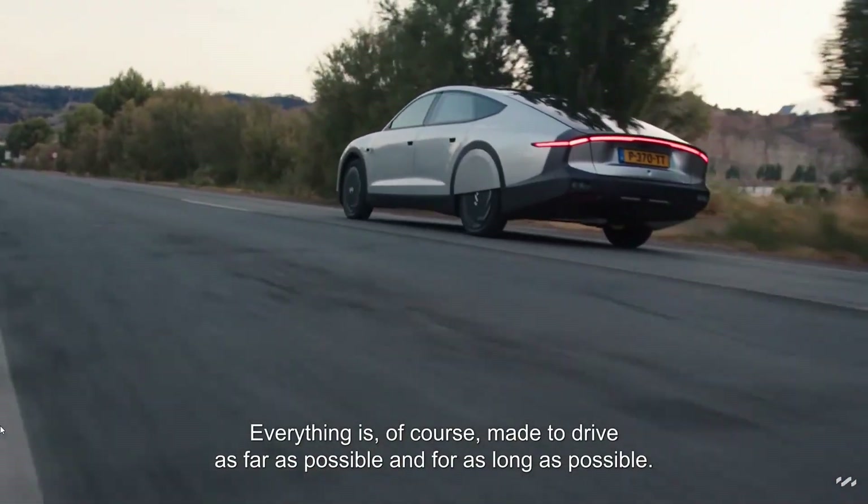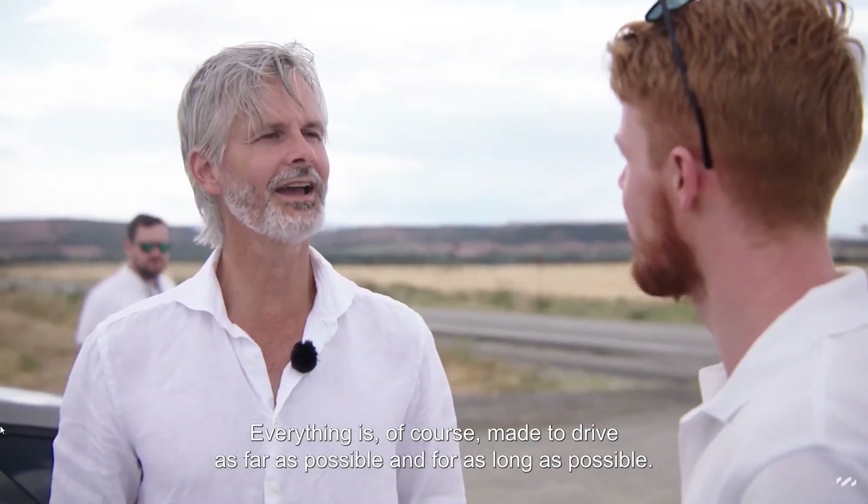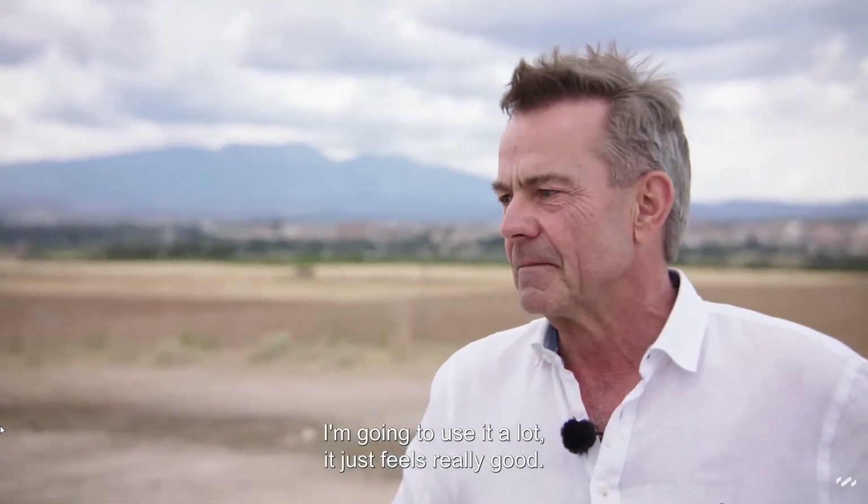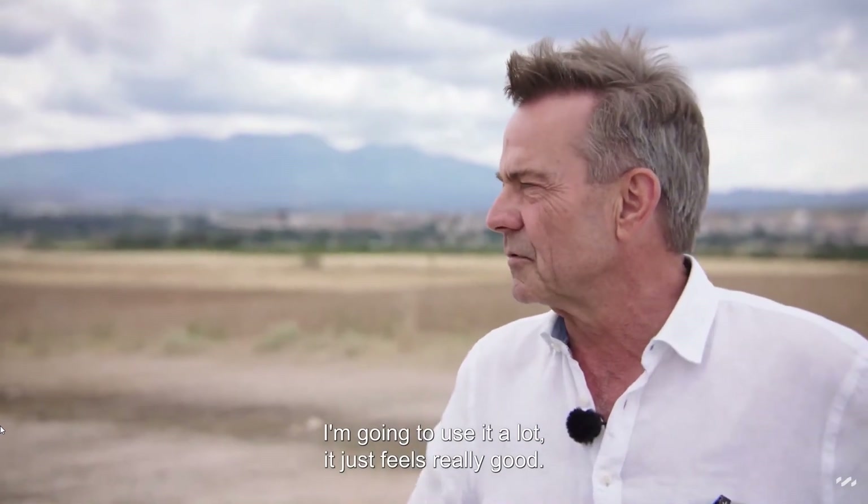Everything is made to ride as far as possible. But when you look at the track, it's just a good one. I'm going to use it a lot. It gives a really good feeling.